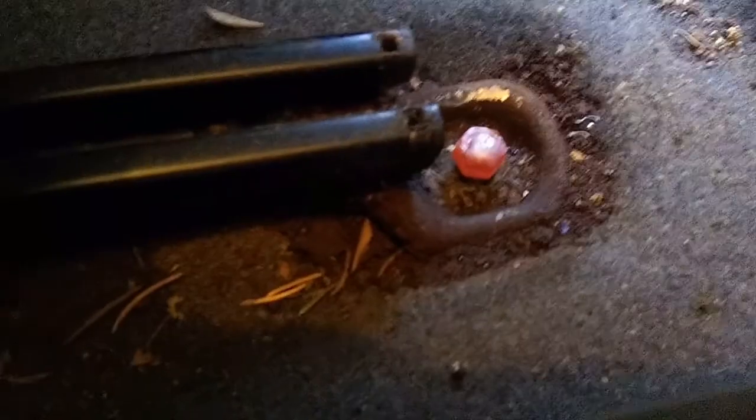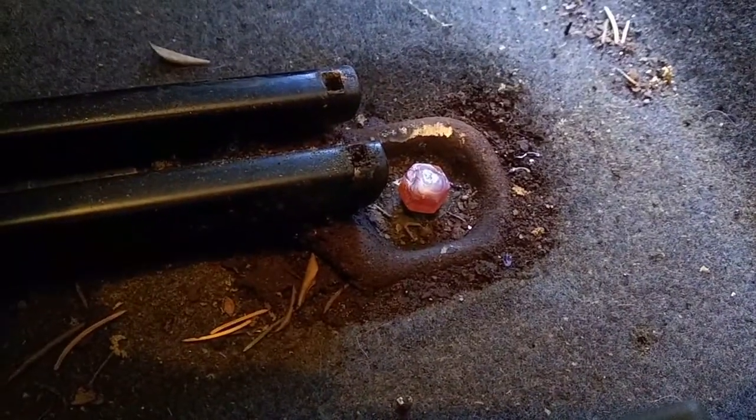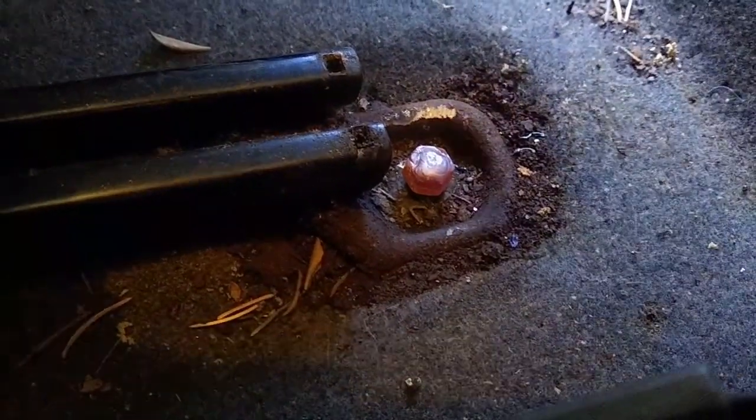Maybe the third time is the charm. It's still red hot. Looks like it's cooling down now.